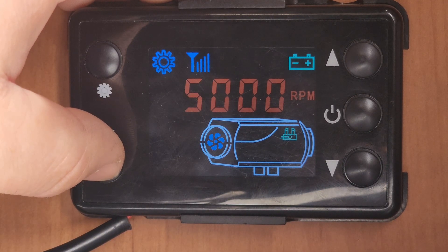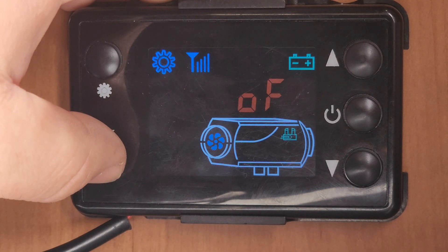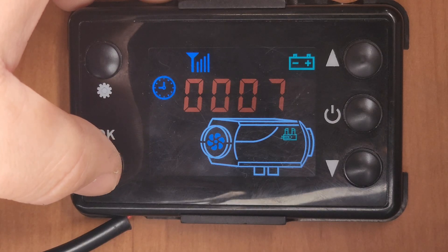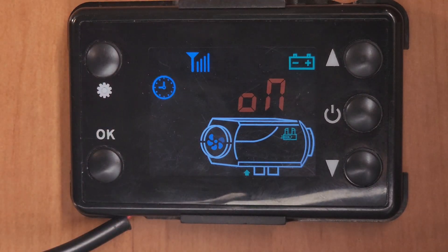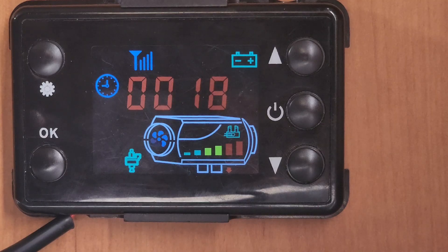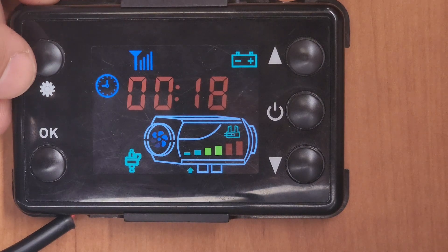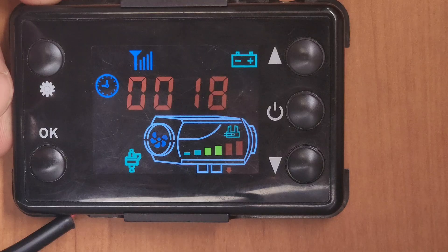So what we're going to do now is I'm going to turn it on, we'll let it get up to speed, and I'll get back to you once it's started to get up to speed. Now that we've got this thing running up to temperature, for the demonstration purposes of this video, I've got it set at the maximum fan speed of 5000 RPM on high.